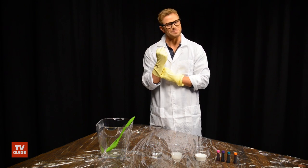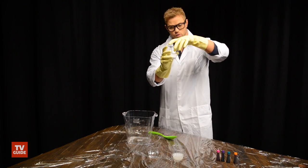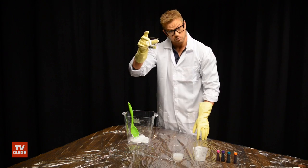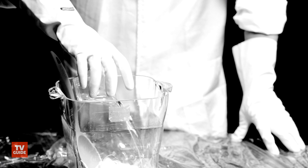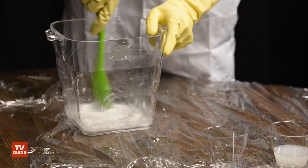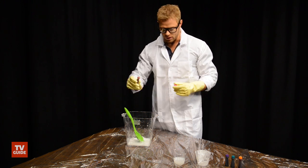Now we are ready to make some slime. Elmer's glue — just put it in the bowl. Take the water, put it in. Now we can mix that up just a little bit to get it nice and mixed together, nice and liquidy. Do about eight drops of food coloring.